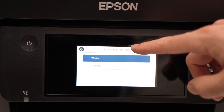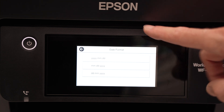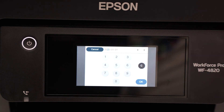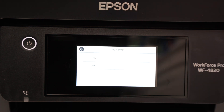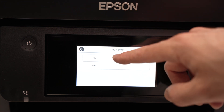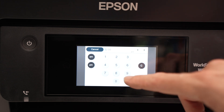Then select if you want daylight saving time — winter or summer. Select your date format the way you prefer it displayed. Now input the current date and press OK. For the time format, select how you prefer the time to be displayed — I'll choose 12 hours. Then input the current time.